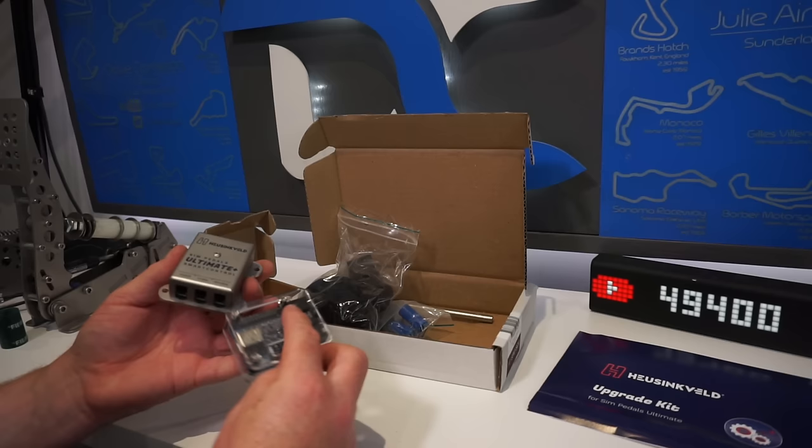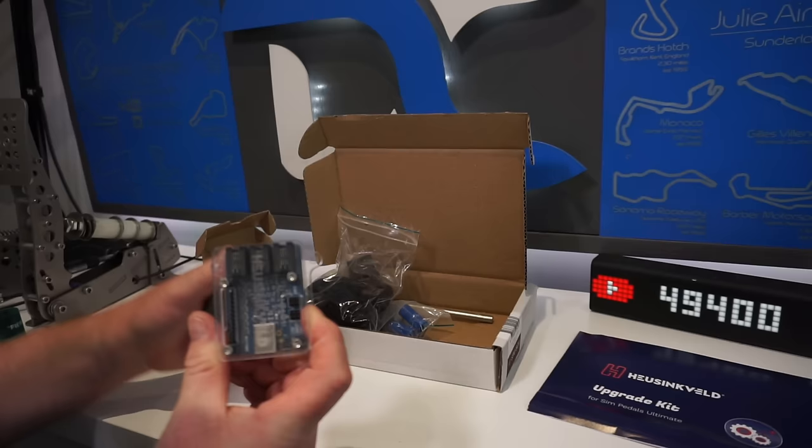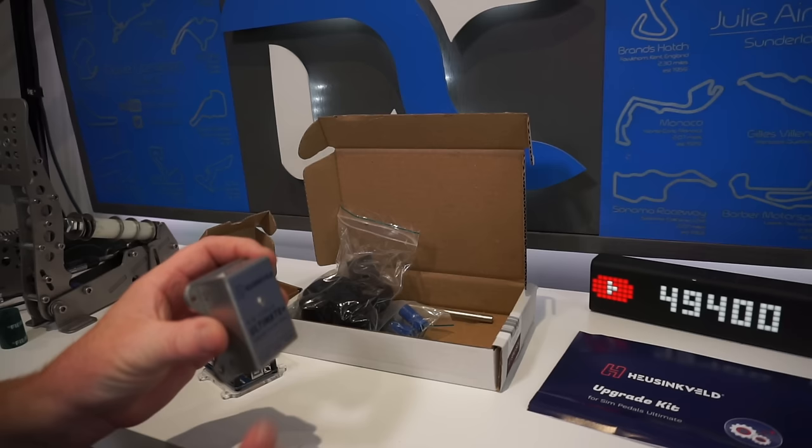This is the old one there - the old controller box for the Ultimates with a clear casing. I always thought this looked quite nice. But this is the new one - it's an all metal housing. This enables you to use the new software, so I'm really excited to try that.